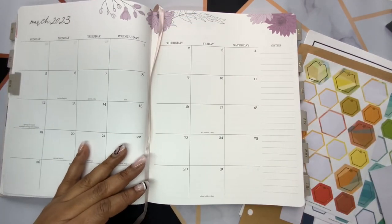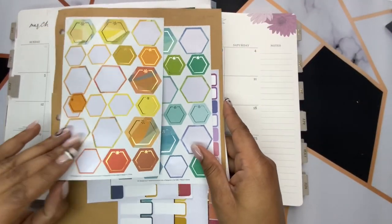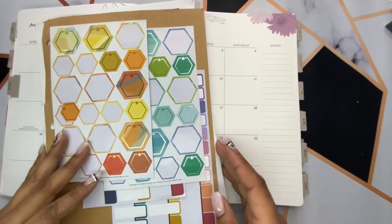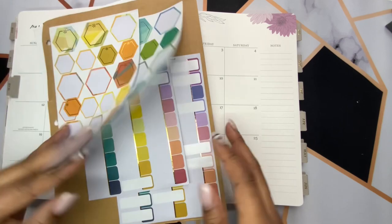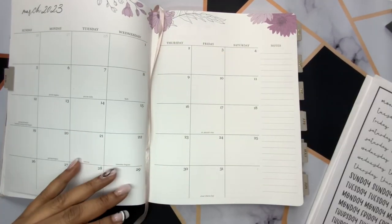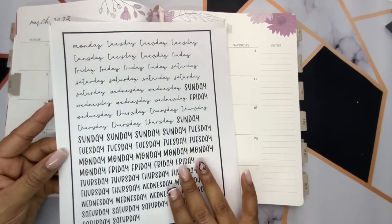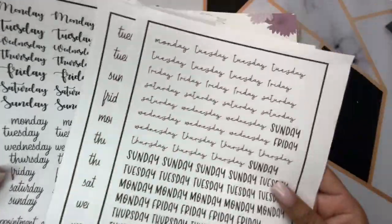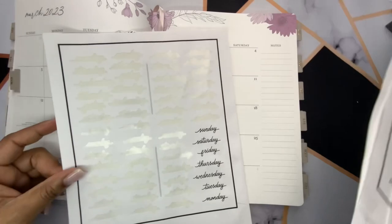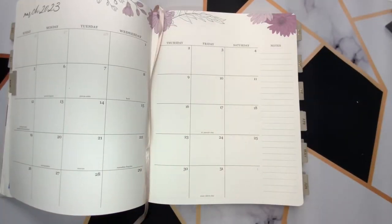I've also pulled some colored stickers — I could use some of these labels. I also have my script stickers that I made in Cricut Design Space for days of the week and stuff. I just don't know which ones I want to use just yet, and just some other options of things I might need in my monthly planning.